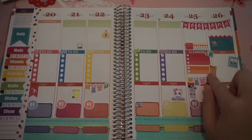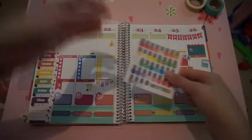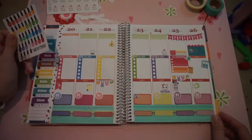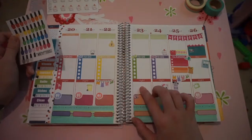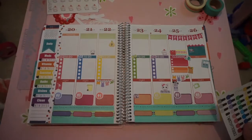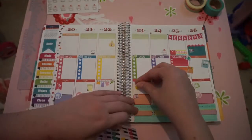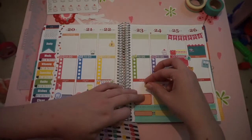I know this probably looks crazy busy. My camera cut off for some reason, sorry about that. But to get back to it, I have these nail polish stickers from Two Crafty Chicks. I'm going to take one of these and put it on maybe Thursday night. Yeah, I'll put it on Thursday night. So I'm going to do a yellow, and I'll just stick that right down here.